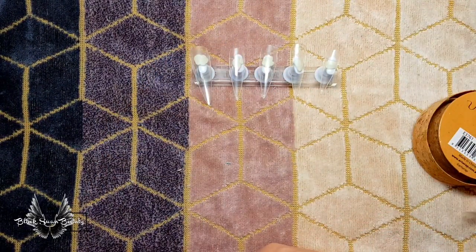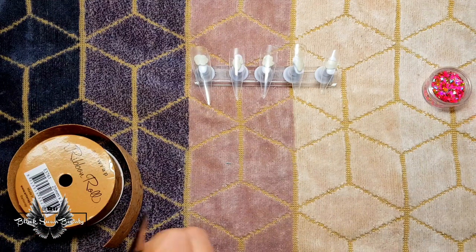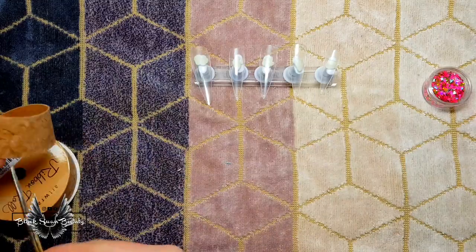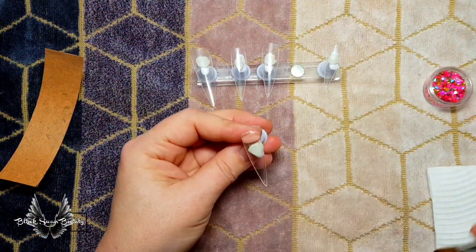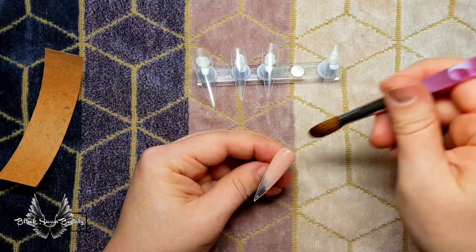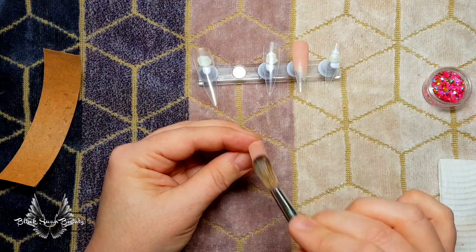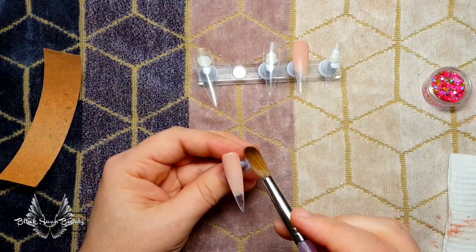My plan is to stick this cork ribbon on two of the nails. First I'm going to cut a section of this ribbon and have it ready, then I'm going to prep the two nails I want to put it on. Because I don't want the cork to cover the whole nail, I'm going to use a little bit of Nutty Nude from Glam and Glitz and put it at the cuticle part of the tip and feather it down. Then move on to the pointer tip and do the same thing, set them aside and wait for them to dry.